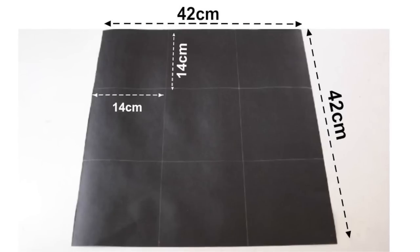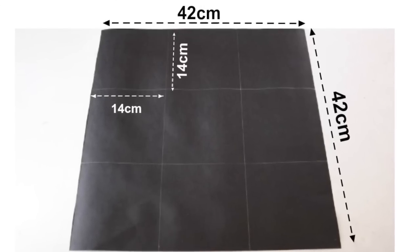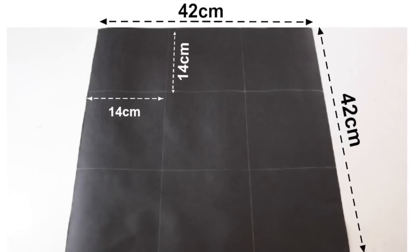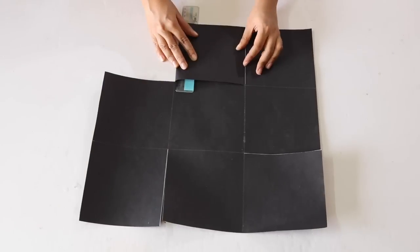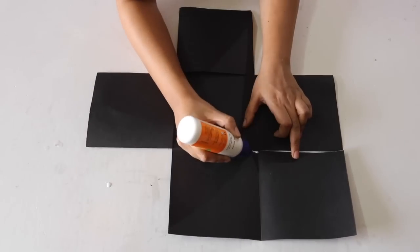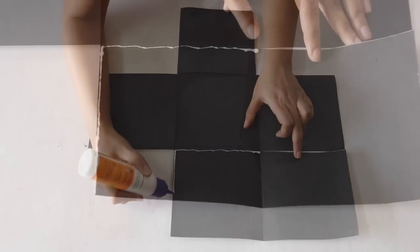For this, cut out a square sheet of size 42 x 42cm and divide it into 9 squares of size 14 x 14cm each. Cut along the lines which are highlighted in white, just as we had done in layer number 2. Also fold these in the same way as we had done in layer number 2. The only difference from layer 2 is that we have to stick the panel on the inside box.